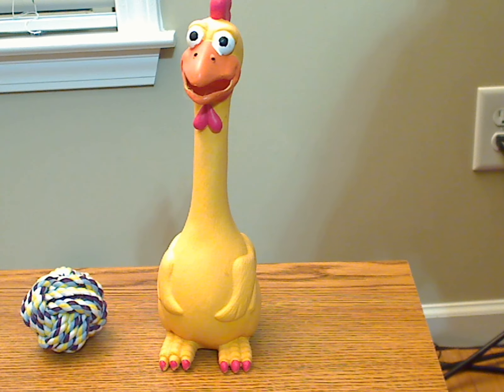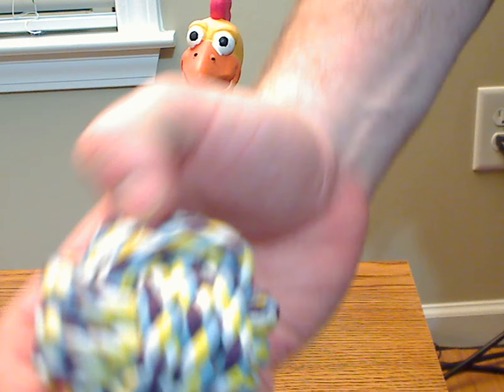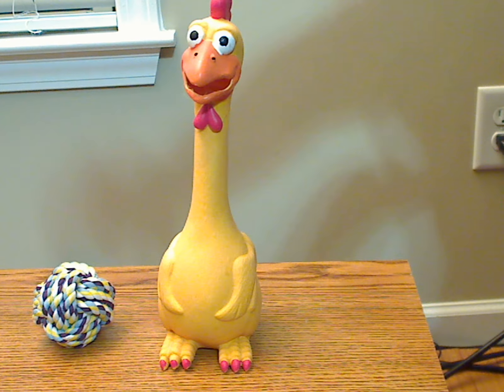This crazy looking thing is the Paws and Clubs squeaky chewed dog toy. In this case, this is a chicken — the yellow chicken. This is made of latex or rubber, whatever you want to call it. And it comes with this little rope ball type of thing, as well as an additional dog toy.